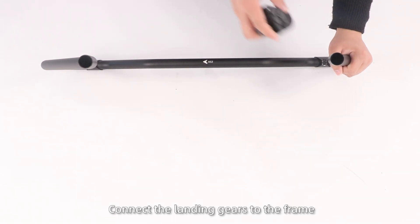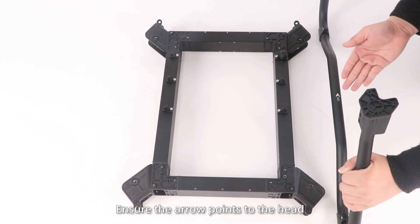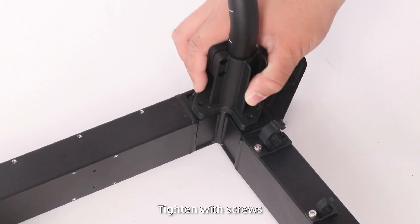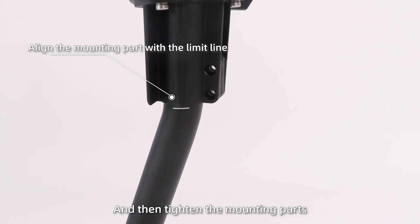Step 2: Connect the landing gear to the frame with four mounting parts. Ensure the arrow points to the head, tighten with screws, press the frame to level it out, and then tighten the mounting parts.